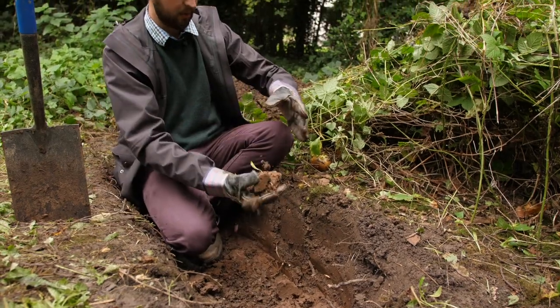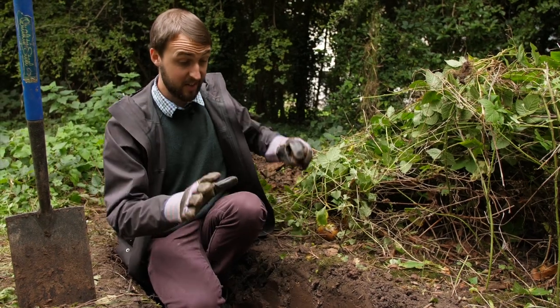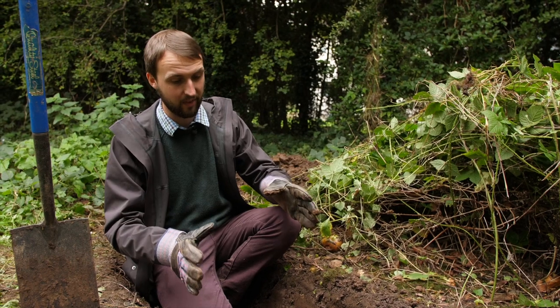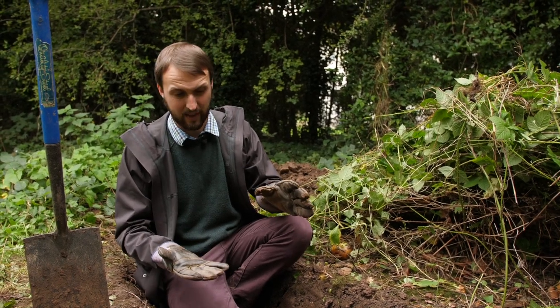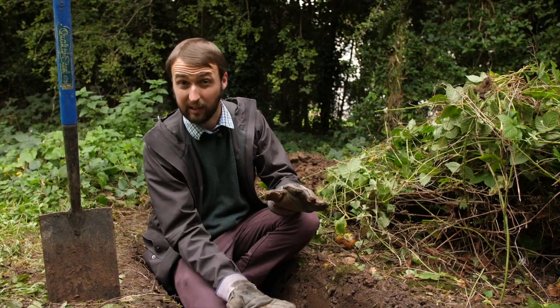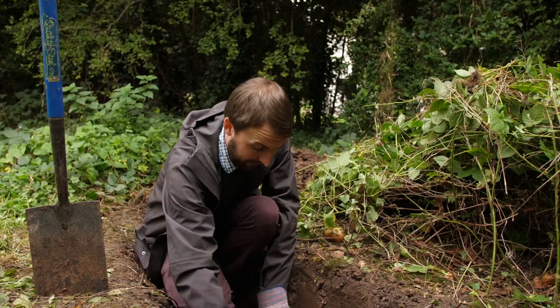With regards to the depth of the hibernaculum, you want to be around about 60 centimetres. The reason for that is it's going to be a much more secure and stable temperature for the amphibians and reptiles. Even in the most harsh British winter it's not going to be more than two or three inches of frost, so you need that depth below that where they can hibernate nice and safely.